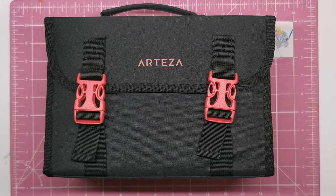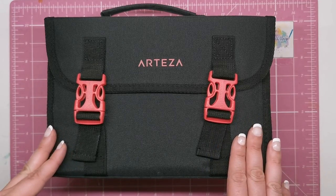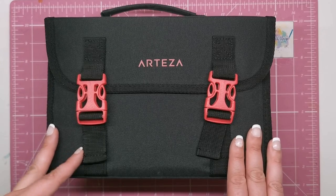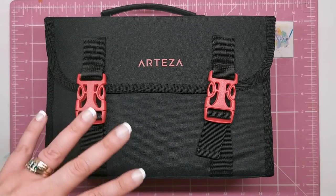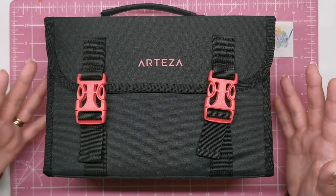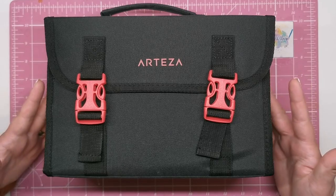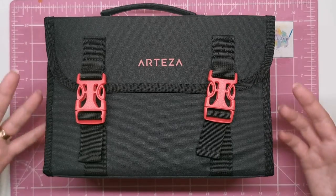Hi everyone and welcome to another video from Colour with Clare. A couple of weeks ago I reviewed this 60 set of Arteza Everblend alcohol markers and I'm going to be putting that link in the description. I'd really encourage you to go and watch that if you haven't already because it's going to be telling you in detail all of the different features of these markers and how they perform.